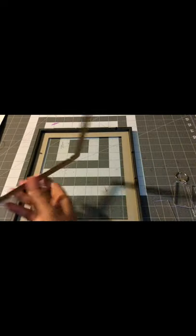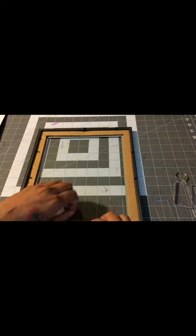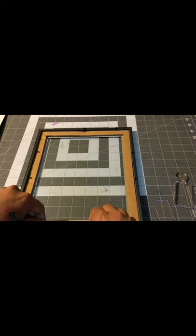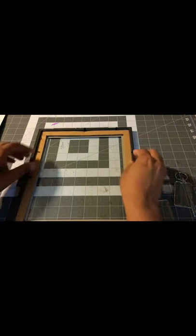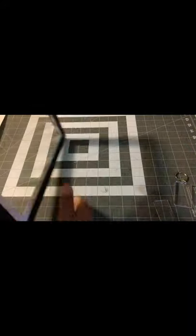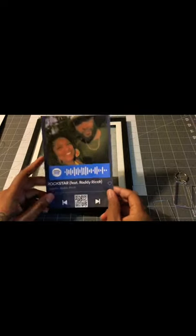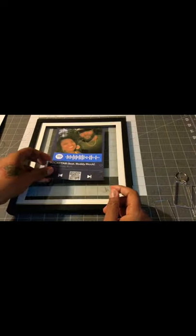I get a lot of stuff from Dollar Tree — I got to make it work. Take everything out. I went ahead and just printed it out. Like I said, you do not need a Cricut machine — everything would just be done with a printer. You would need a printer in some form of printing. I went ahead and printed it out and cut it out.